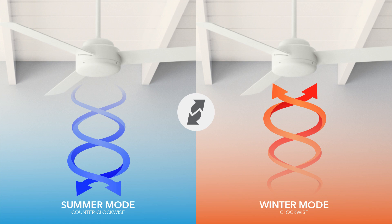By using your ceiling fan strategically, you can save money on your energy bills and stay comfortable year-round. It's a simple trick with a science-backed explanation.